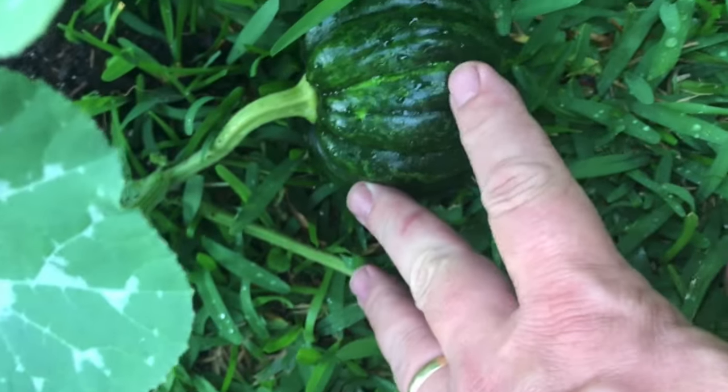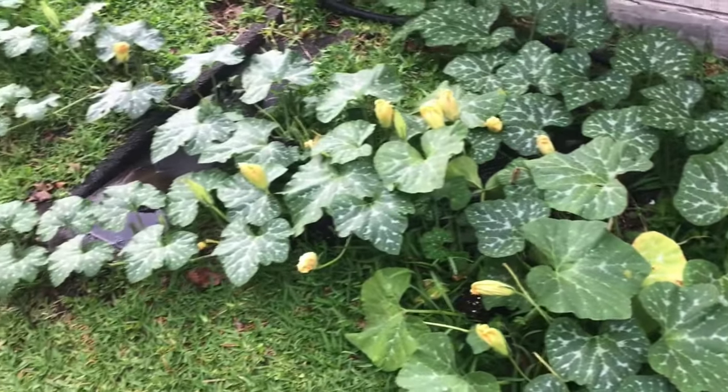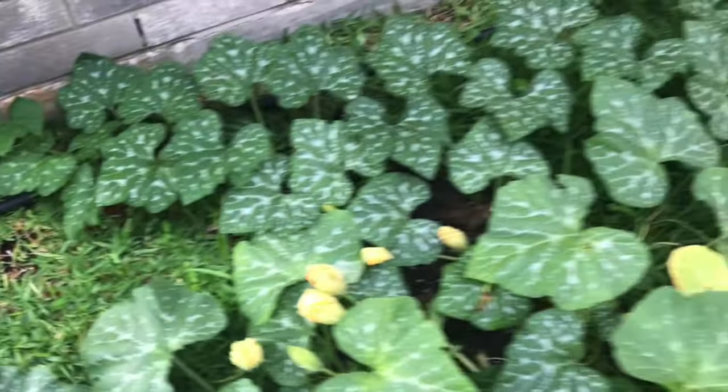Planting squash is the same for any kind of squash, whether it's a pumpkin like these Kogigoo pumpkins that vine out and fill a large area with all those vines and leaves. Today I'm going to show you how to start yellow squash seeds, and then we're going to follow my yellow squash from seedlings all the way to harvest.